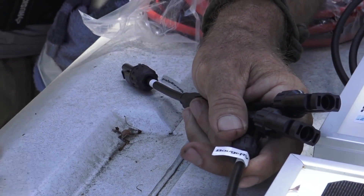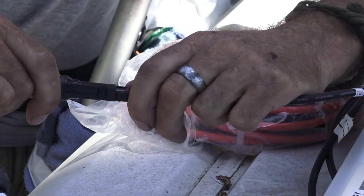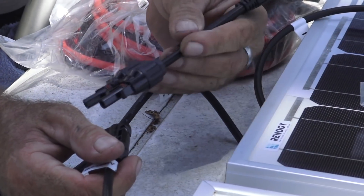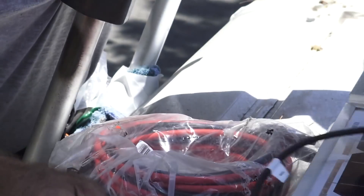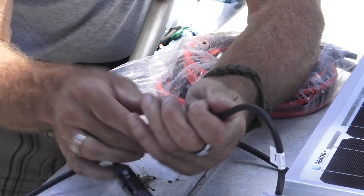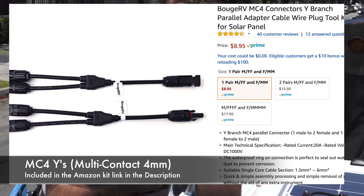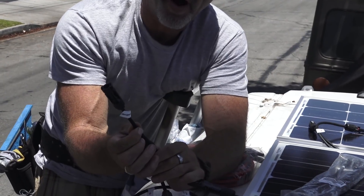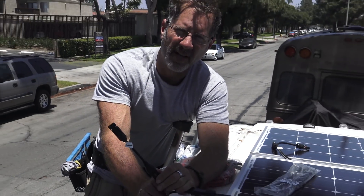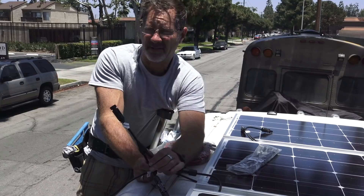So we're going positive, positive, positive, positive, positive, positive. These are called MC4 Ys — MC4 is the name of this connector type, not a brand name. This is 10 AWG wire — AWG stands for American Wire Gauge. It has a thick outer shell to protect against the environment: oils, sunlight, UV. They also make it in 12 AWG, but I would use nothing but 10 AWG personally, and that's what we're using here.